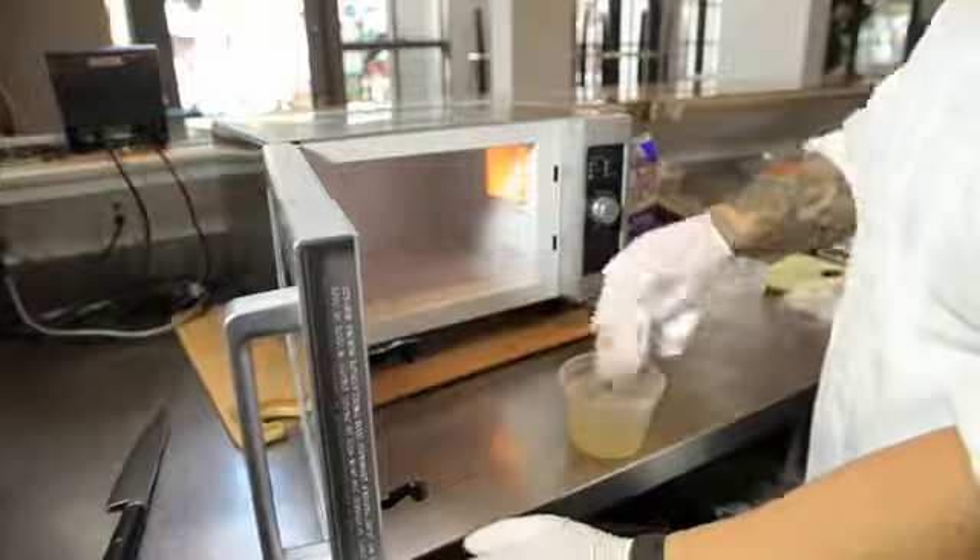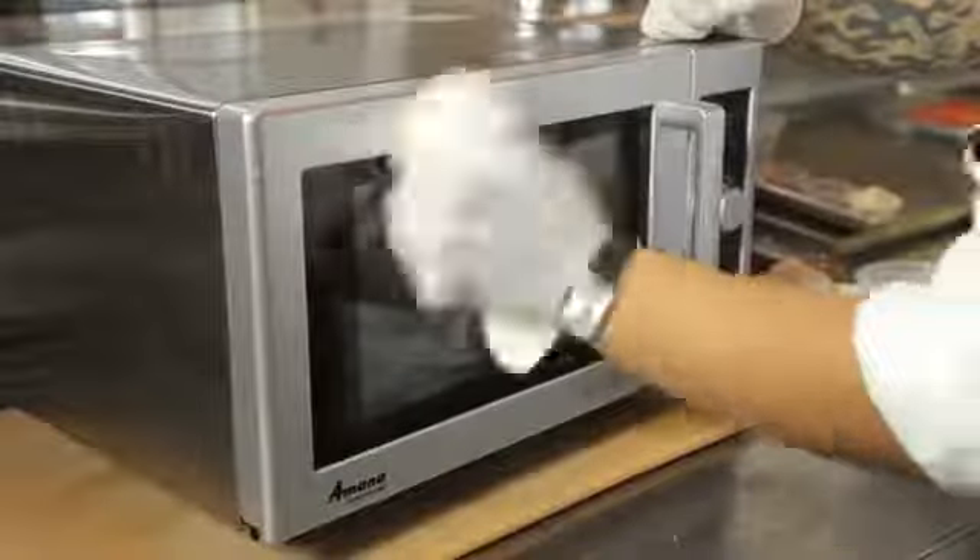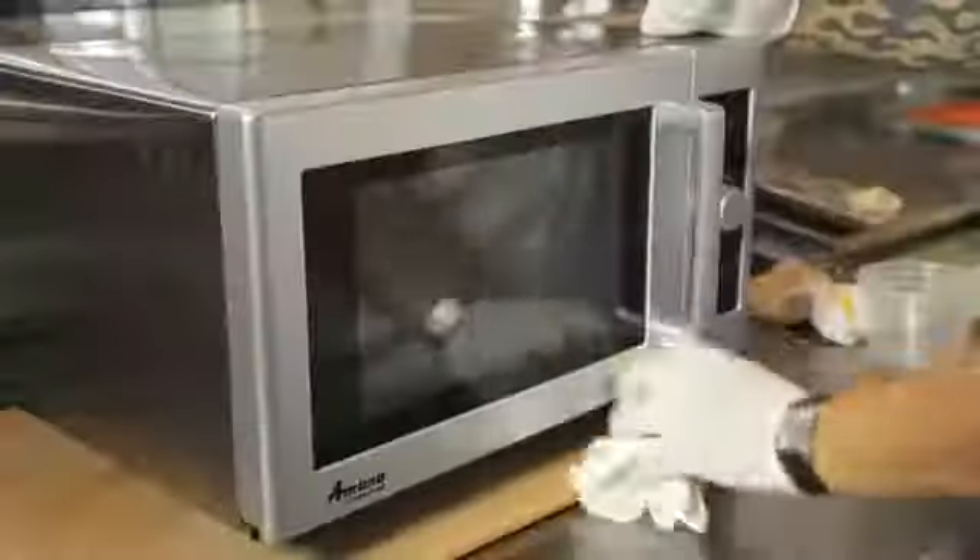Next, I'm going to dip my towel into my mixture, making sure it's nice and soaked. Finally, I'm going to use that rag and vigorously wipe the inside and outside of my microwave until it's completely shiny, giving it a completely brand new look, like you just bought it today at the store.